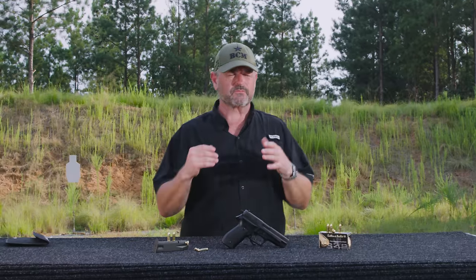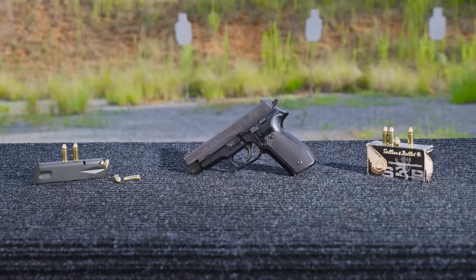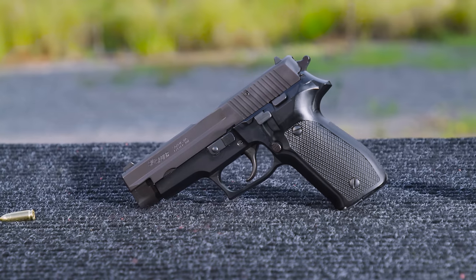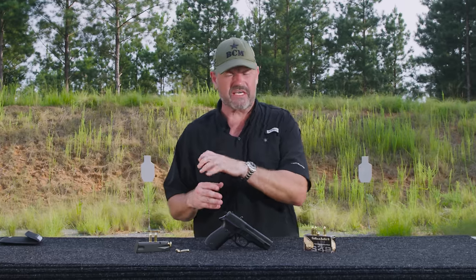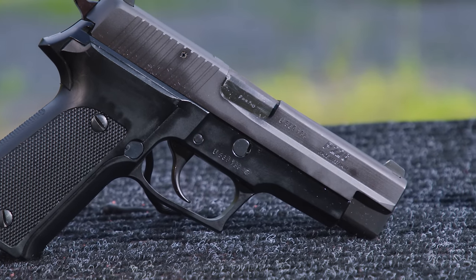Where did this gun come from? It was initially developed in Switzerland by Sig as the P220. They were looking at a service pistol that was easier and cheaper to produce than the P210, which is a very expensive, very high quality handgun. So they came up with a gun featuring a stamped sheet metal — heavy gauge stamped sheet metal — slide with a pinned-in breech block. The nose is actually welded on and then trimmed down.